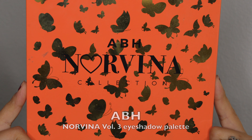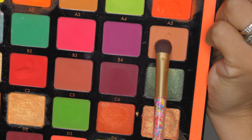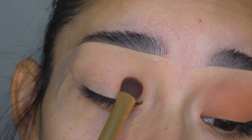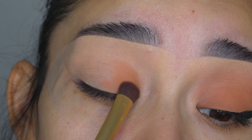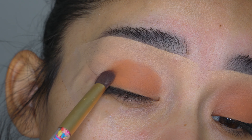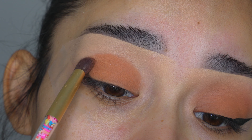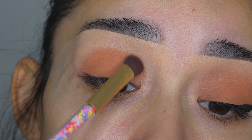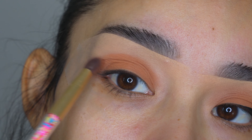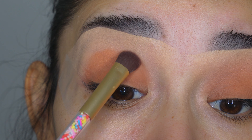Today I'm going to be using this eyeshadow palette from Anastasia Norvina, Volume 3. I'm going to grab this eyeshadow right here using the brush from She Glam. You want to use a brush that grabs a good amount of product. We're pretty much going to set the concealer. I'm going to start by applying it all over the eyelid, making sure the tone is even, and just a little bit above the crease. I start on the eyelid first, and then once that's covered and the tone is even, with whatever is left on the brush, I like to use that to blend out the edges.